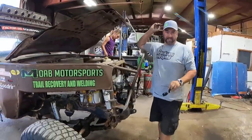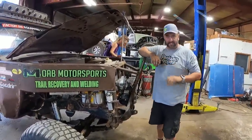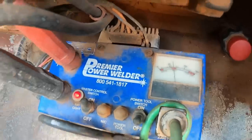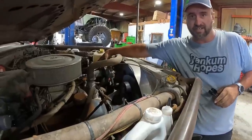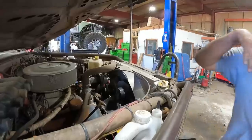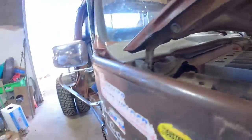We have a bunch of questions about the welding setup on record. This is a Premier Power Welder system that runs off a specialized alternator. It's got two sides: the charge side and the weld side, and that's controlled by this box in here.